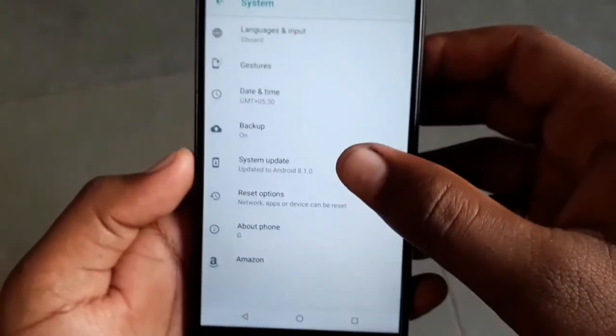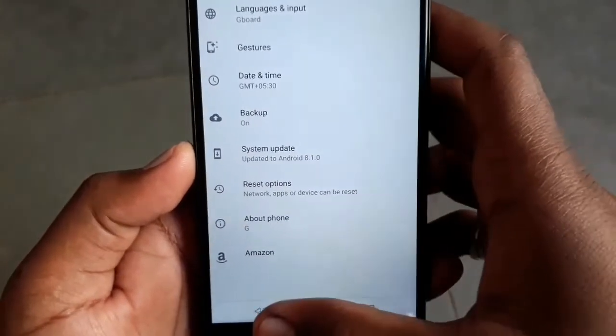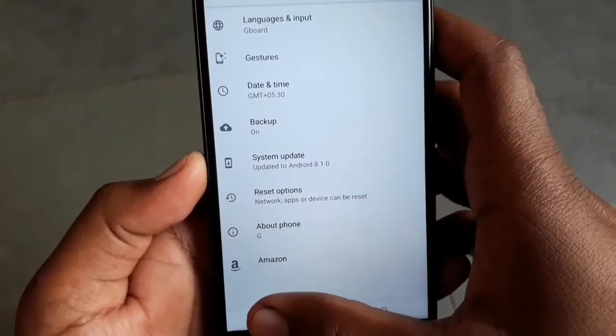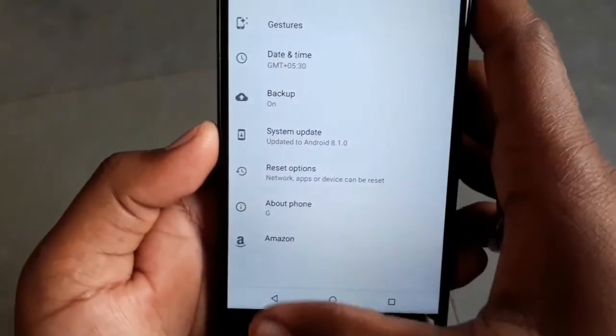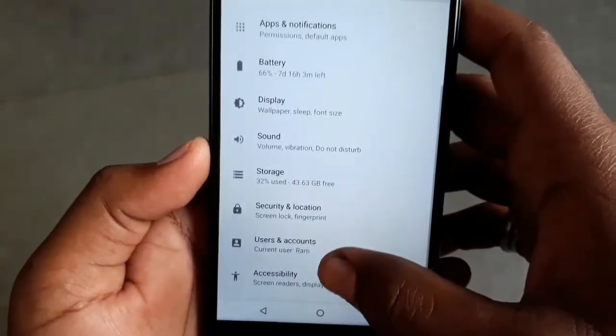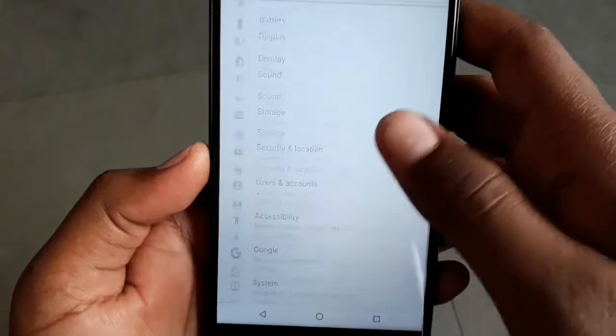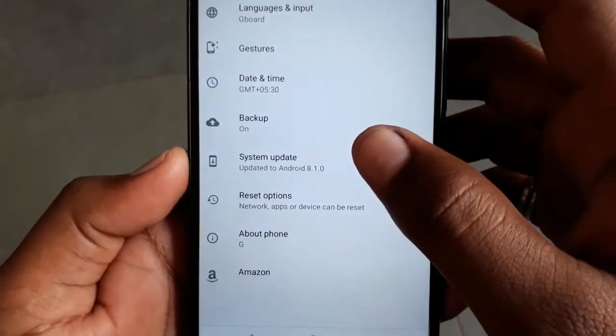Let's go to the system. And now you can see, if I tell you, it is running on my smartphone — Android Oreo. I will show you what software is running. And now, I have no update until October.